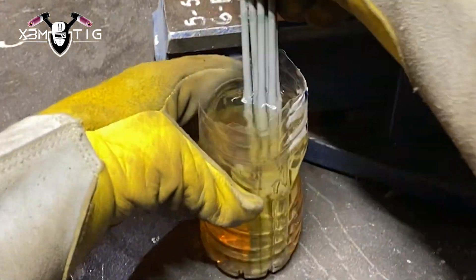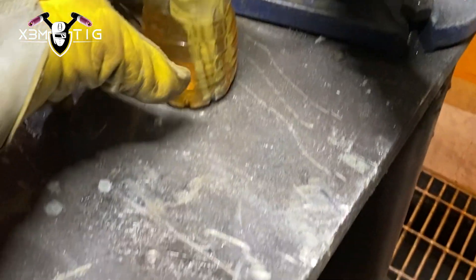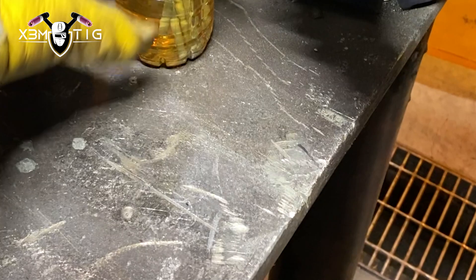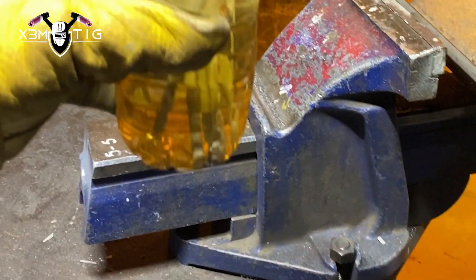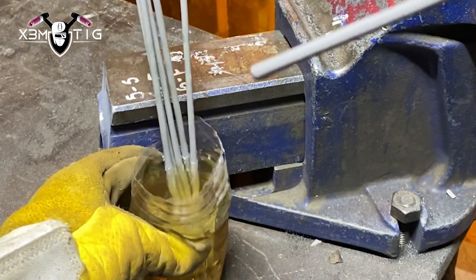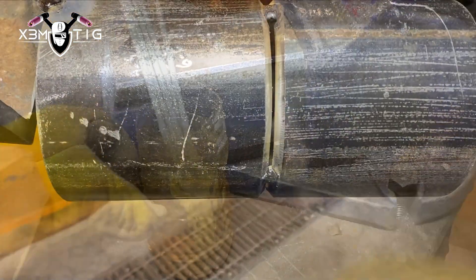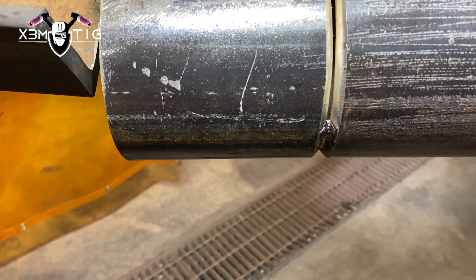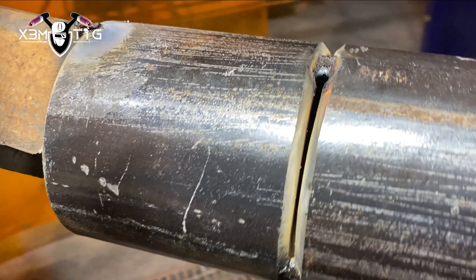You don't want to get electrocuted with a wet stick. And these are the results after half an hour — you can see all that discoloration, a kind of yellow color. That's probably the flux softening. The flux is usually a combination of minerals such as iron powder, titanium dioxide, and calcium carbonate.